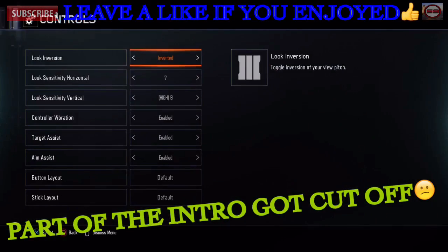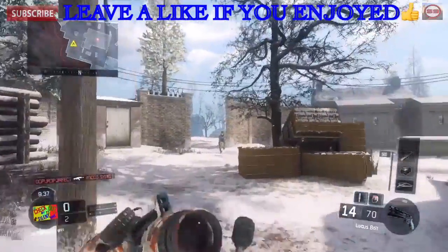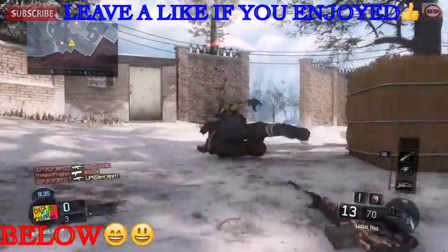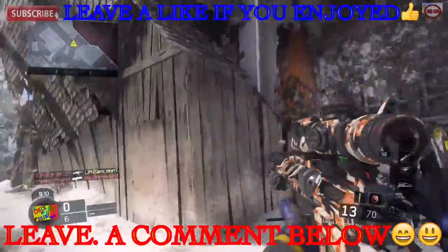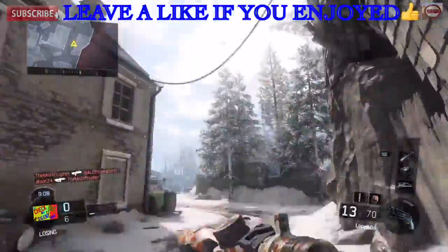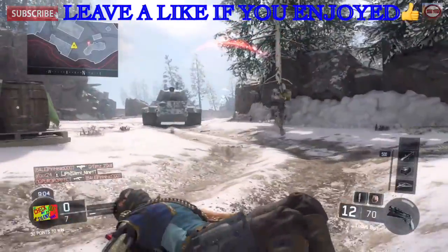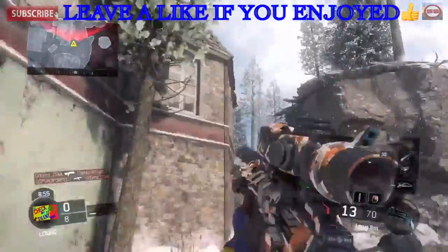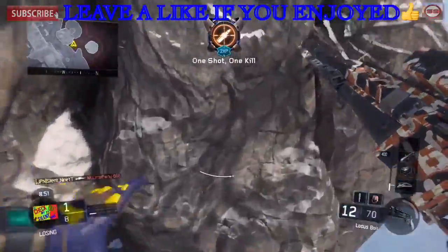Today I'm gonna be doing the look inverse challenge — it's inverted, as you can see. Hopefully I can do good. This is the opposite: when you look up, it goes down. Okay, easy kill. If I didn't get that, that'd just be sad.